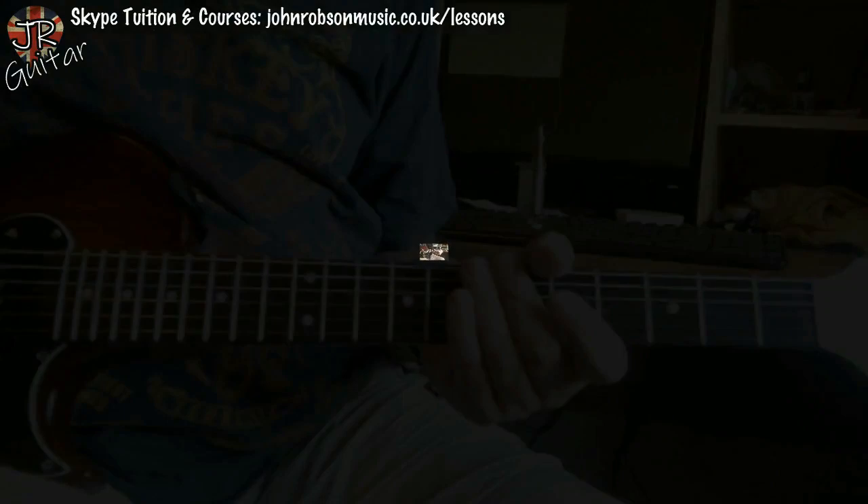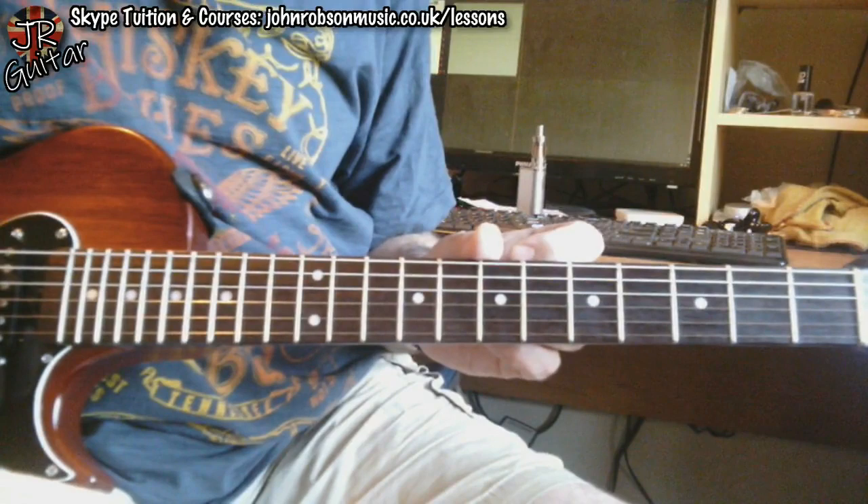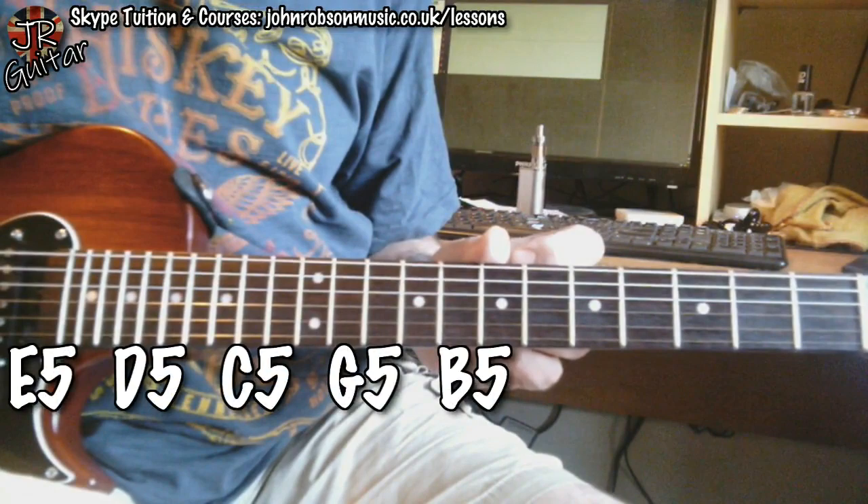This shouldn't take too long — it's a very effective and very simple little solo. We'll begin as always by talking about the chords we're playing over. We have these chords: E5, D5, C5, G5, and B5 — a bunch of power chords.